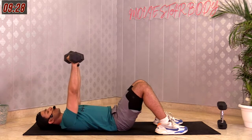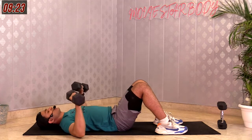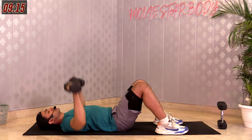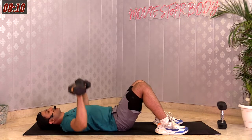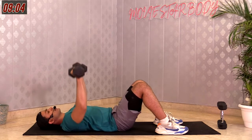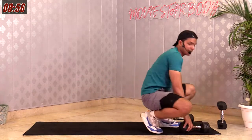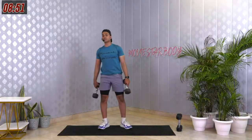When coming down, inhale — every time you're pressing up, breathe out. Breathe explosively. Last 3, 2, 1 and relax. If you're feeling that burn, that means you're doing really good — you're engaging those muscles which you're supposed to. Good job. The same two movements repeat for one more round — reverse fly and hammer curl. In 3, 2, 1 and here we go.